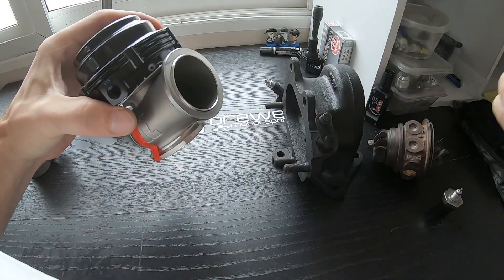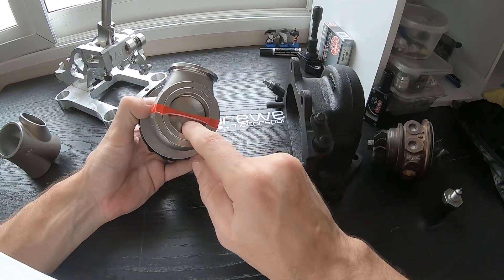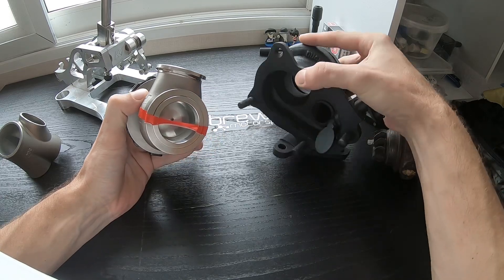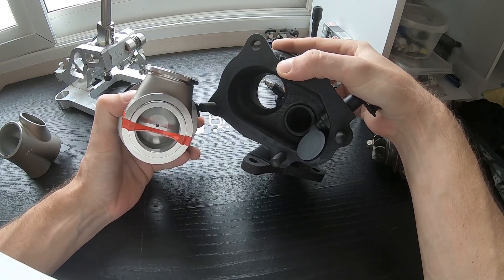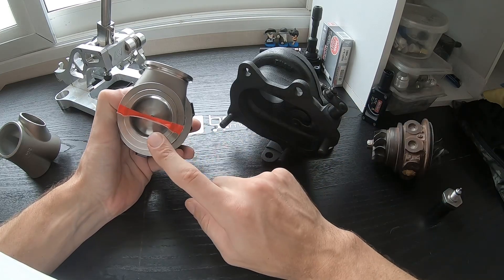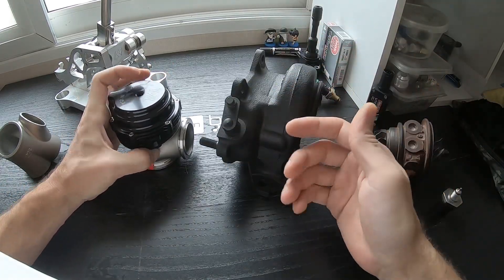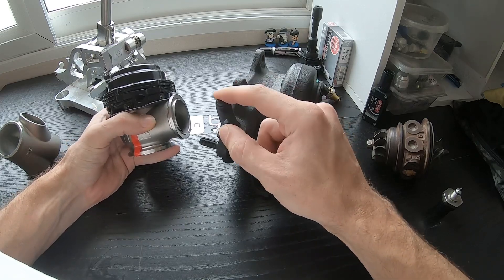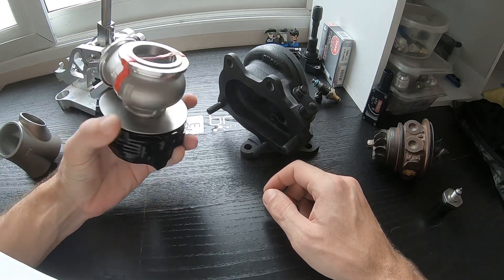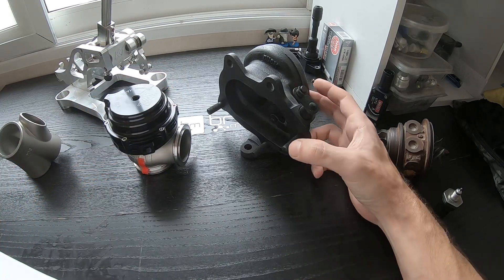The external wastegate does the exact same thing, but it's obviously much, much larger. This is a MVR 44mm wastegate. This internal flapper here I would estimate is probably not more than 30 to 32 millimeters. These are able to flow much better. However, if you are running a stock turbo, you don't actually need an external wastegate — this internal wastegate will do the job just fine. You can pick up a little power adding a larger external wastegate, but probably not worth the trouble unless you're shooting for some type of record on the stock turbo.